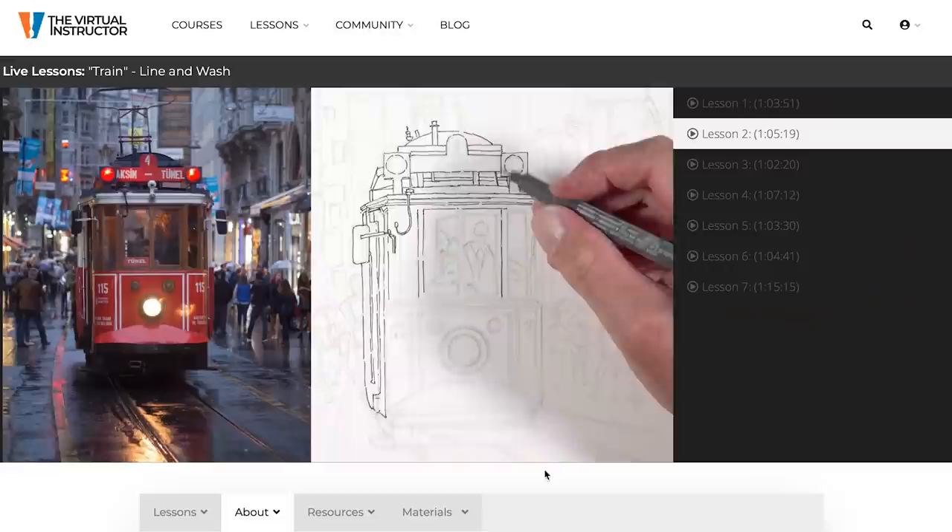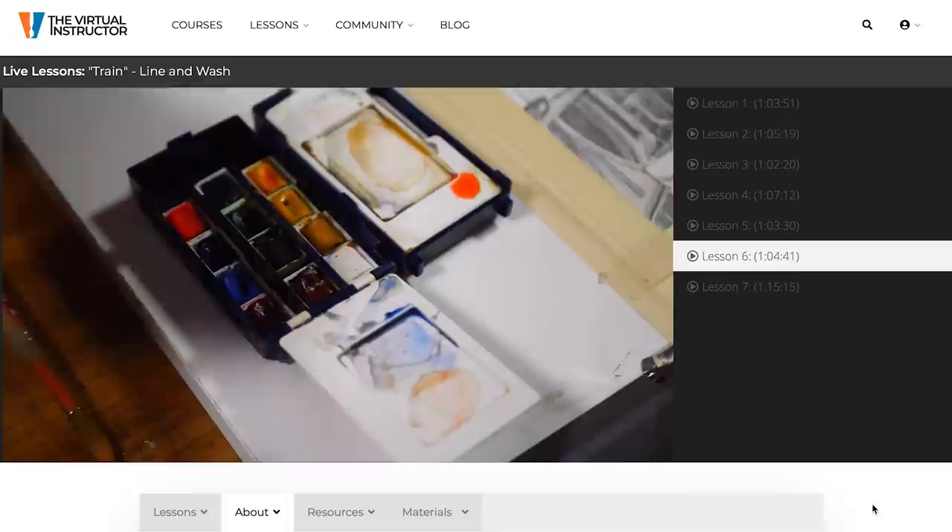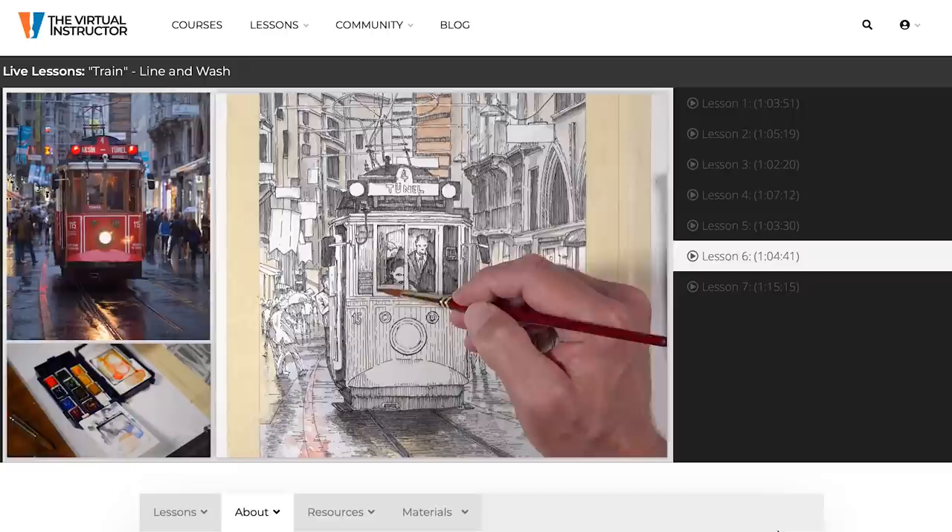This complete series, which is filmed and uncut and presented in real time, is available to members at TheVirtualInstructor.com. If you want to learn more about our membership program, which includes video courses, weekly live lessons like this one, weekly critiques as part of the Members Minute, and a year-long curriculum for visual arts teachers, I'll leave a link in the description below. Everyone starts off with a week-long trial for free.